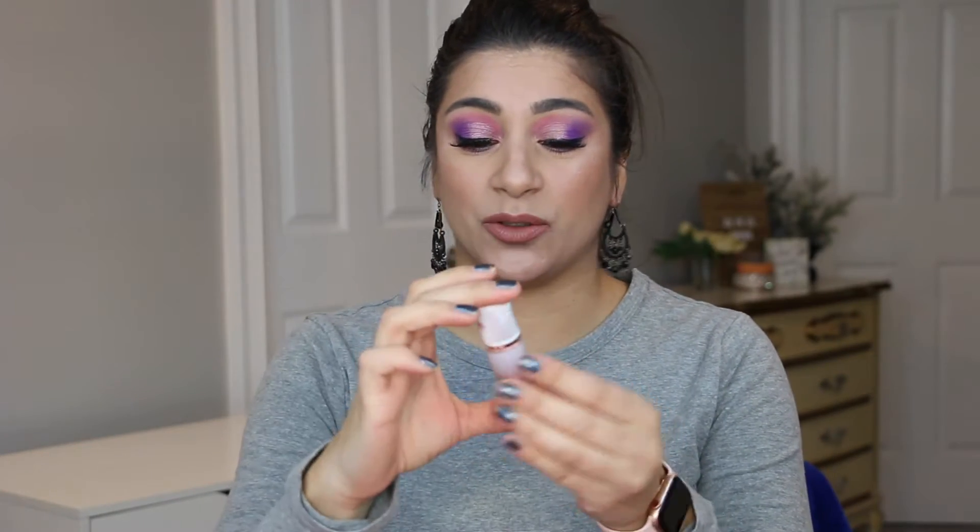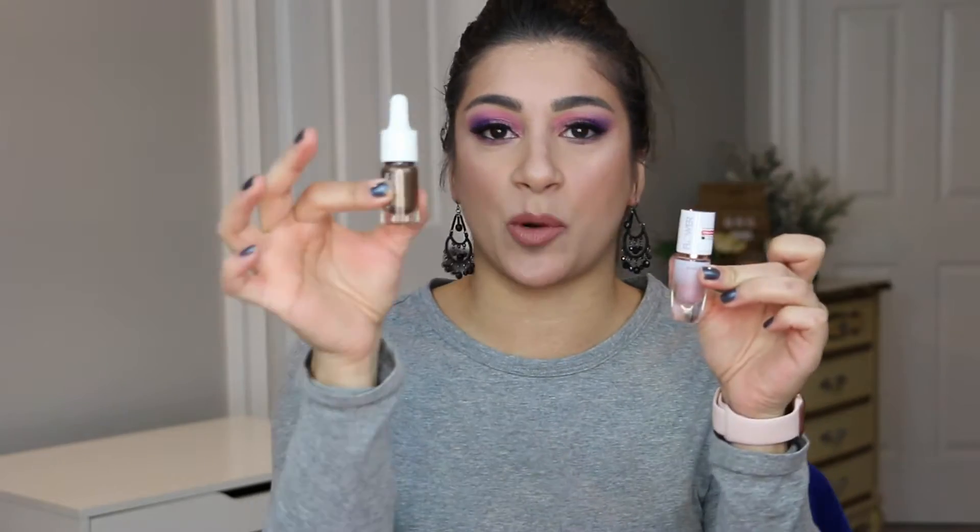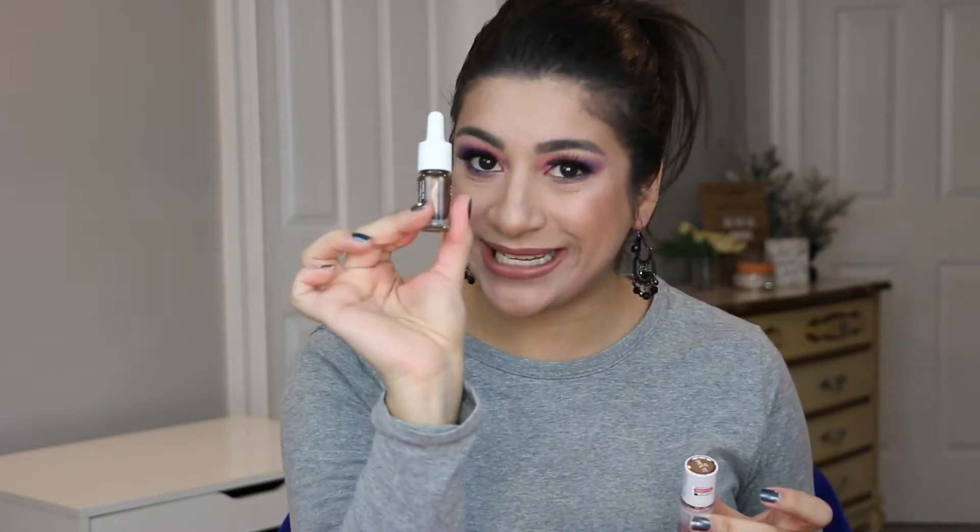These come in a glass bottle. You're getting 4.65 milliliters, versus my Josie Maran ones which have 4.7 milliliters — basically almost the same amount. The Josie Marans are about $20-something dollars and these are about $10, so you're getting the same amount of product for half the cost.